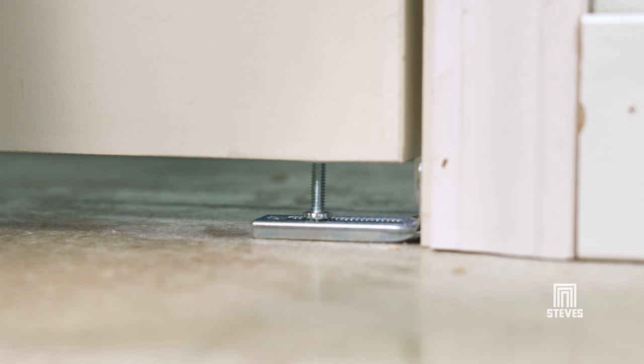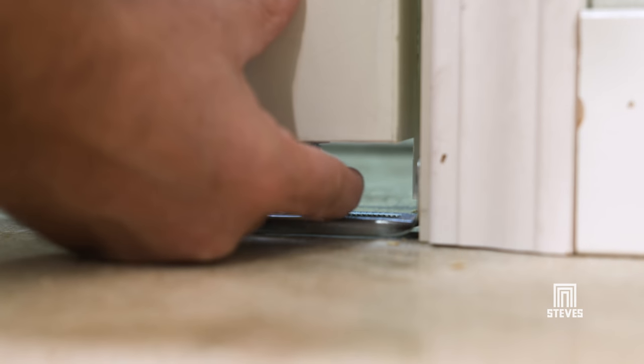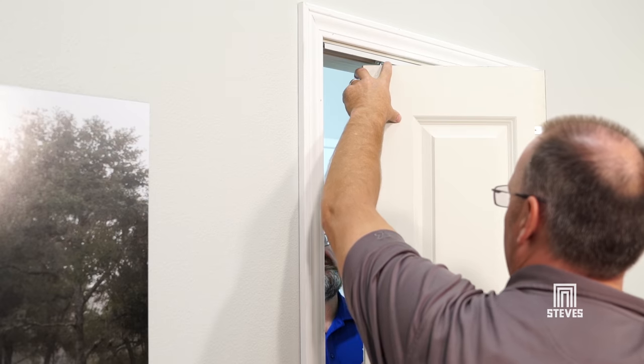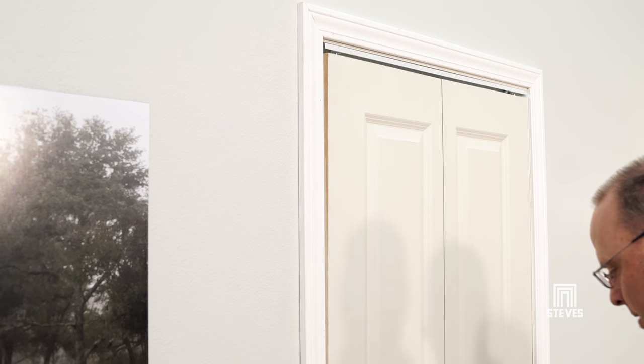You can adjust the door horizontally by altering the position of the bottom pivot in the jamb bracket. Lift the door slightly and move the bottom pivot in either direction as necessary to bring the door plumb with the opening. Make sure the guide pivot does not disengage when you move the door and the door's edge doesn't rub the jamb.